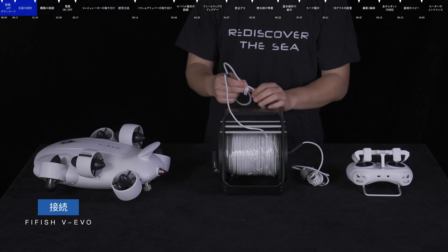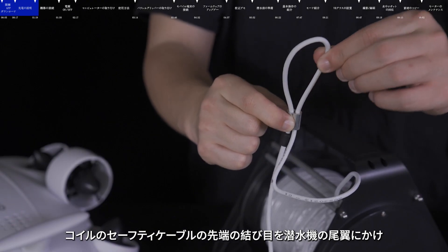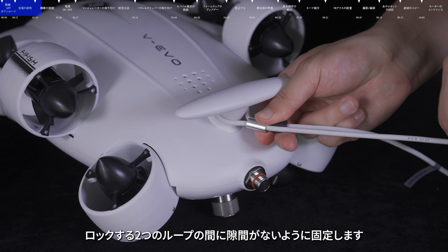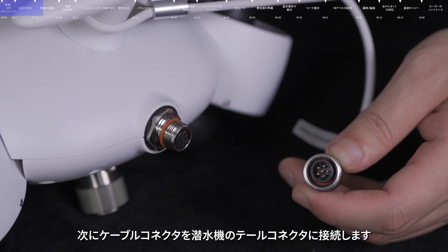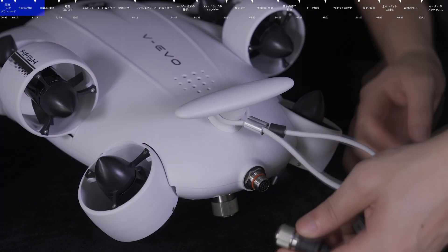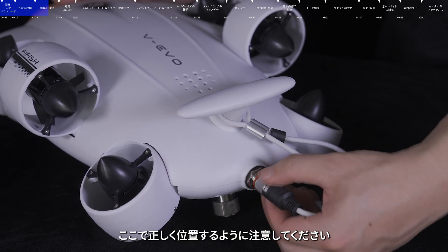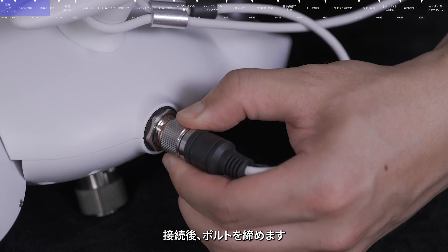Connection. Put the safety knot on the rear wing of the submersible and lock it. Ensure there is no gap between the two rings. Then connect the ROV plug to the ROV tether port. Please note that accurate positioning is required before connecting, otherwise the pins may be damaged.